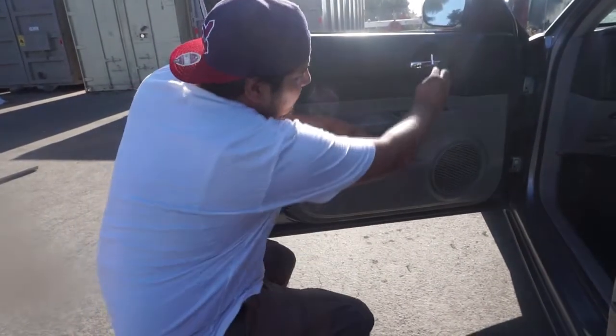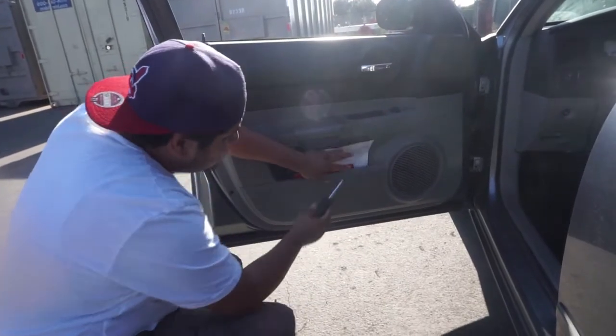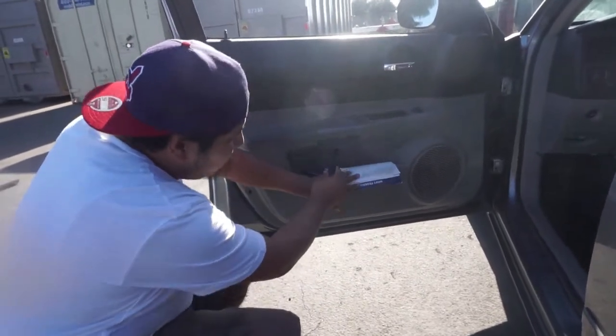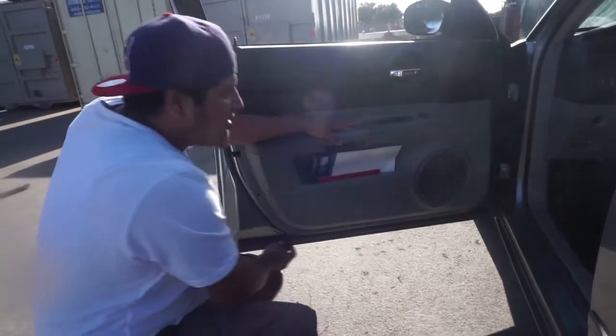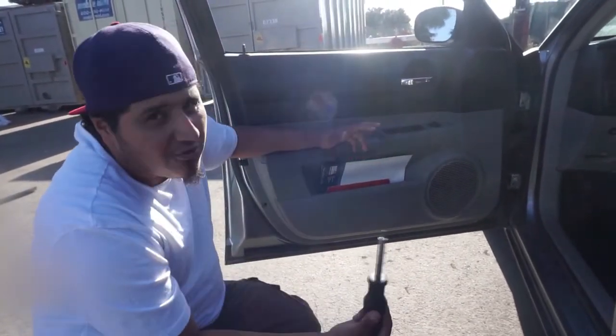You got screws right here, down here in the door, under here too, that one down there. You have a couple screws on the side. Once you remove those it's going to be the easiest thing to do, so I'm going to start doing it right now.